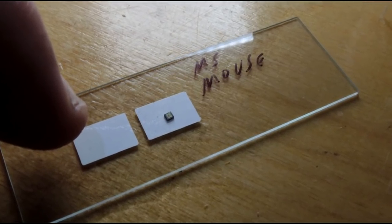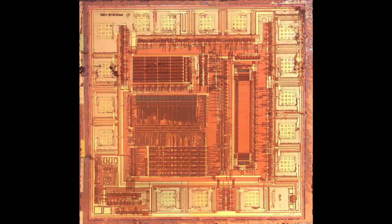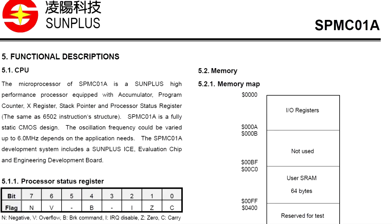Once you remove the packaging from the microcontroller, you end up with a small semiconductor. Under a microscope, you can get a photograph of the silicon die. The first thing to look for is the manufacturer's mark — in this case it points to Sun Plus, a semiconductor manufacturer out of Taiwan that specializes in high-volume manufacturing products like stereos, and they still list mouse support. The part number isn't on their website as it's from 1999 and long obsolete, but searching around it seems to match a datasheet called the SPMC01A.